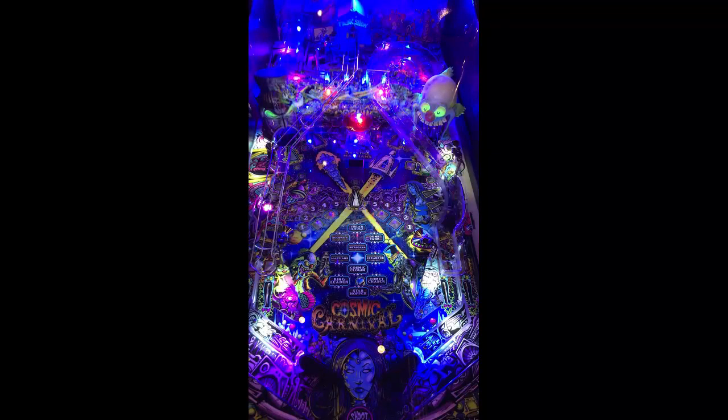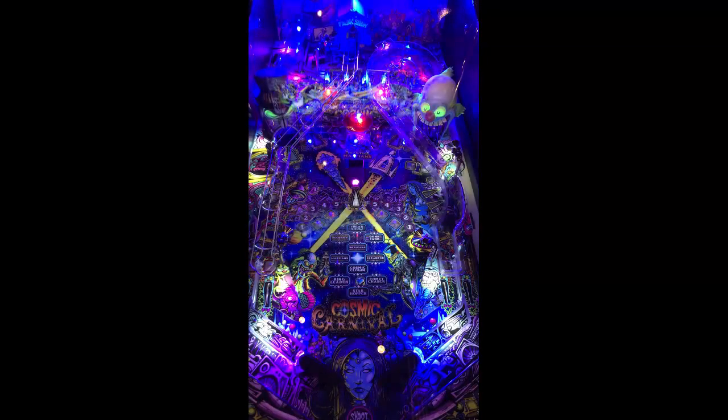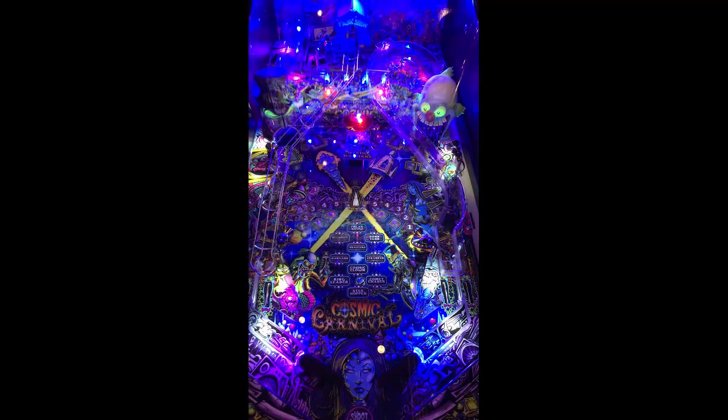High ball-out on this thing, as you can tell already. The flipper gap is actually normal, but a lot of the symmetry of the table and the way it's set up means the balls actually come and shoot down the drain very quickly. The LED coloration on the playfield looks really good, but the playfield is a little darker on this machine, so a set of Pinstadiums would definitely do this playfield some justice.